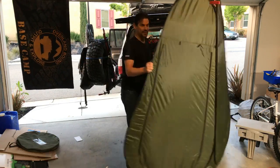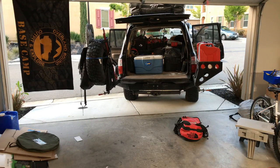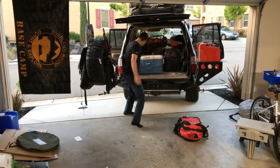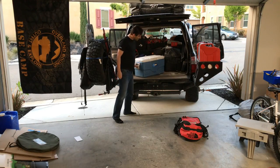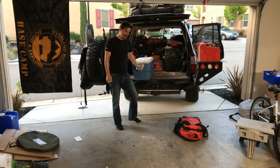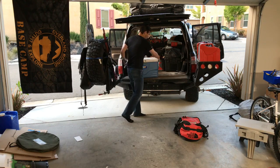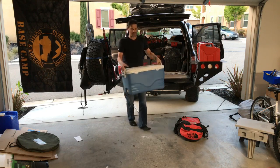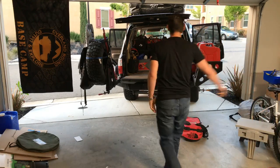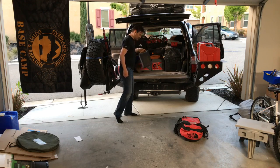Right now we don't have a refrigerator — the inside of our rig by overlanding standards is fairly modest, fairly stock. For cold goods we have a five-day cooler that goes with us. Throw some meat in there on your way out of town and it'll stay cold.